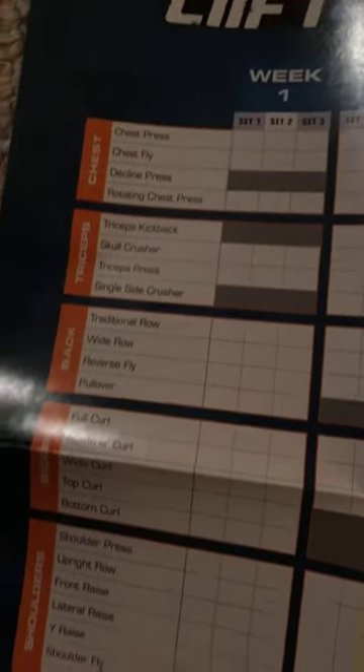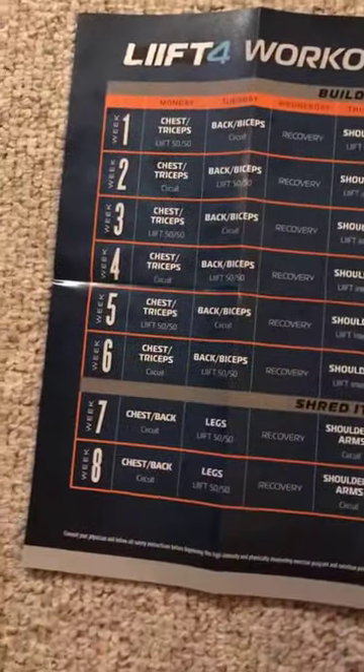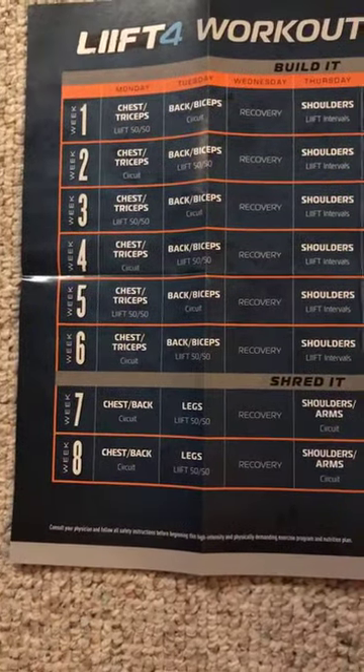Here is the physical program guide. You also get a printed program calendar, which I love because you can check the workouts off. It gives you a sense of what the exercises are, tracking your weights week by week, and what you're working on each day.